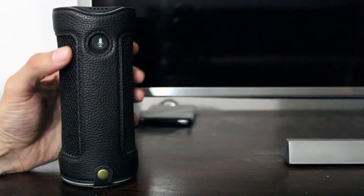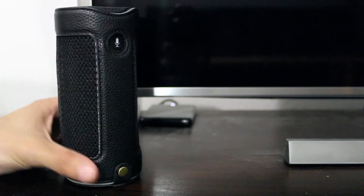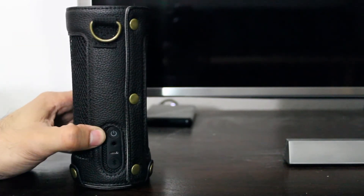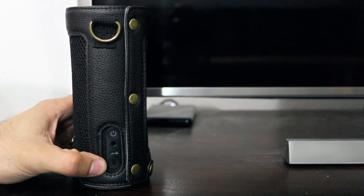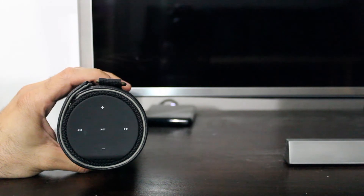So let's take a look at how everything lines up. You can see an opening here for your speaker button, and the sides are made out of mesh so that should not interrupt the sound coming out of the speakers. Right here on the bottom you have access to your power button, your 3.5 millimeter headphone jack port, your micro USB port, and your Bluetooth button. On the top side it's fully open so it gives you access to all the buttons up there as well.